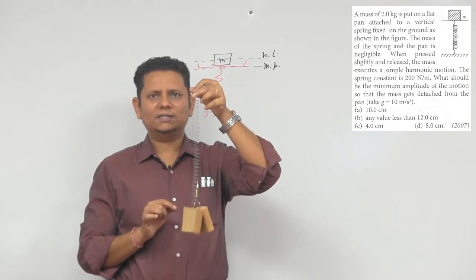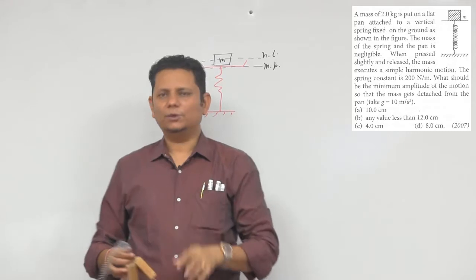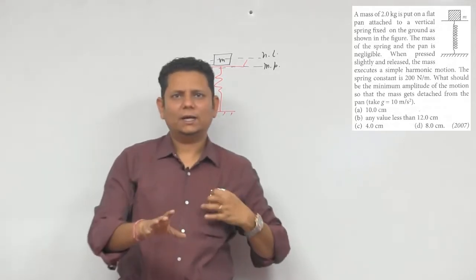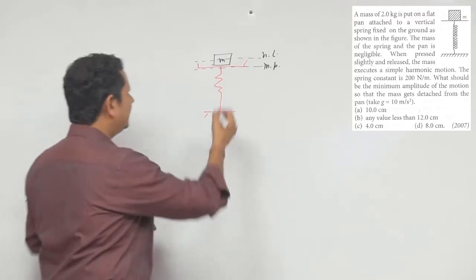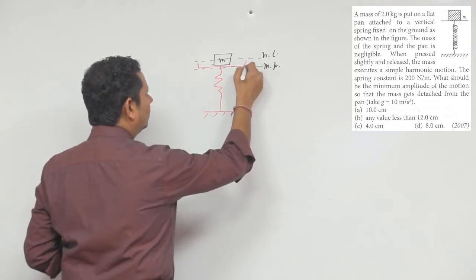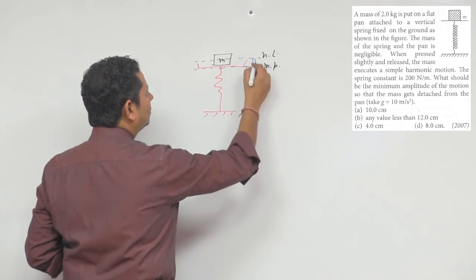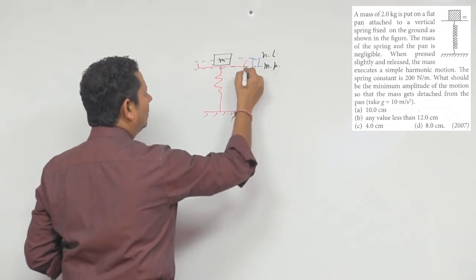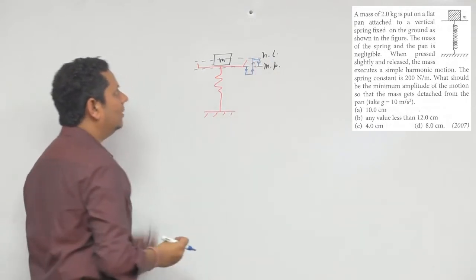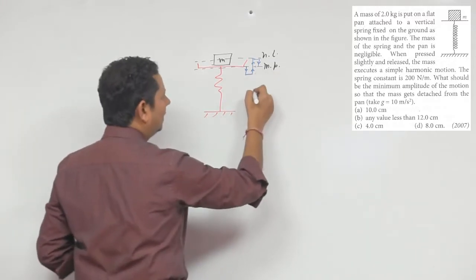Simple harmonic motion होगा about a point जिसको हम कहते हैं mean position। Mean position के about आपका SHM हो रहा होगा। अब जब आपका SHM हो रहा है, motion पहले नीचे गया, फिर ऊपर, फिर ऊपर, फिर नीचे वापस आया। किसी भी time पर जब यह motion हो रहा है, सबसे पहले mean position की condition लिख लेते हैं।